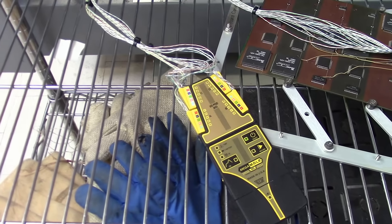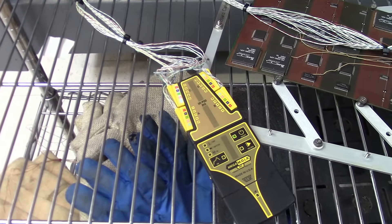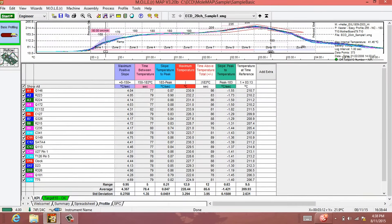MegaMol 20's sleek 7.2mm thin package with patented productivity-enhancing features delivers a competitive edge in R&D decision-making. MegaMol 20 provides data-rich profiles that encompass entire assemblies to characterize the broadest mass of components.